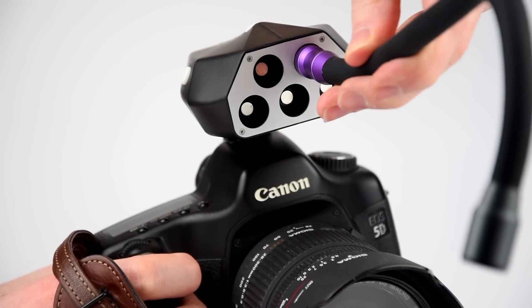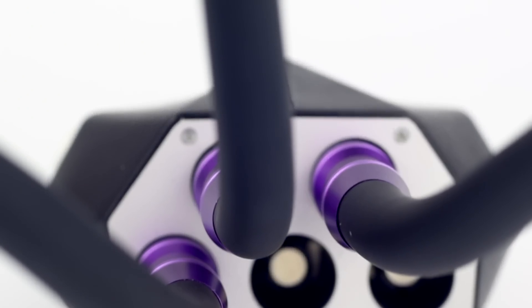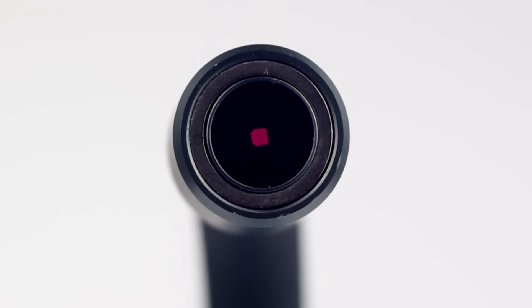The UV lighting arms simply magnetically connect with our patent pending Adaptalux connector. The UV arms are fully compatible with Adaptalux pods alongside all other Adaptalux Studio equipment.